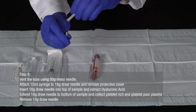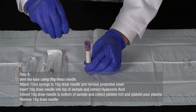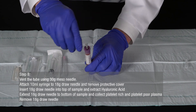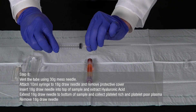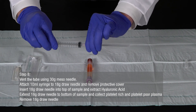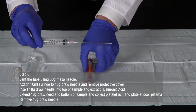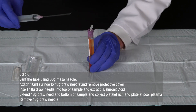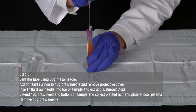To extract the hyaluronic acid platelet-rich plasma samples for use as facial filler, begin by venting the tube using the 30-gauge mesoneedle. Next, attach the 10-milliliter syringe to the 18-gauge draw needle and remove the protective cover. Hold your hyaluronic acid platelet-rich plasma sample tube upright and insert the 18-gauge draw needle into the top of the sample to extract the hyaluronic acid.